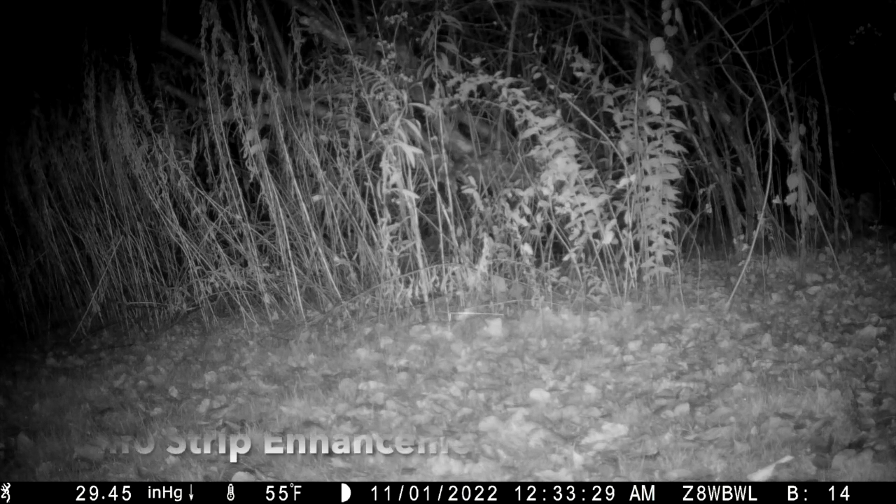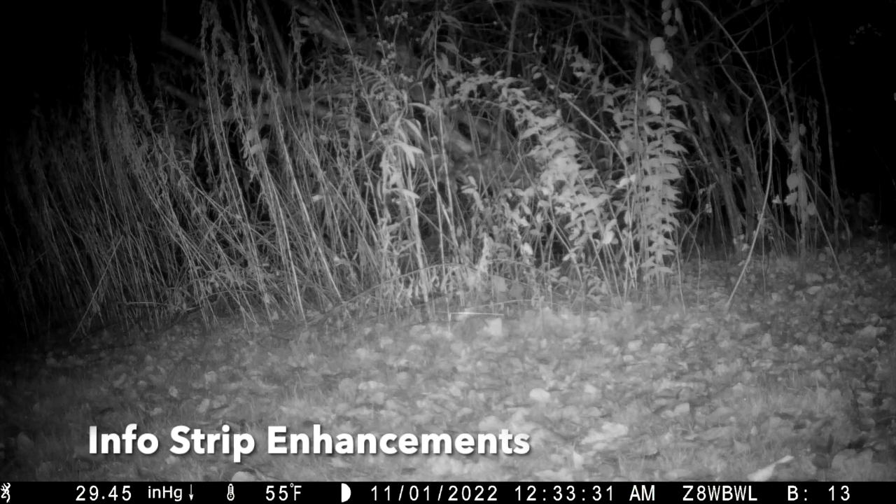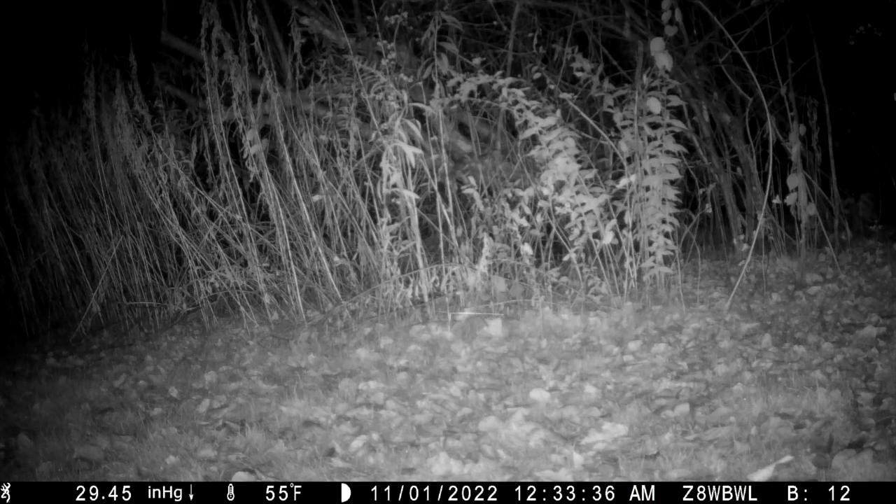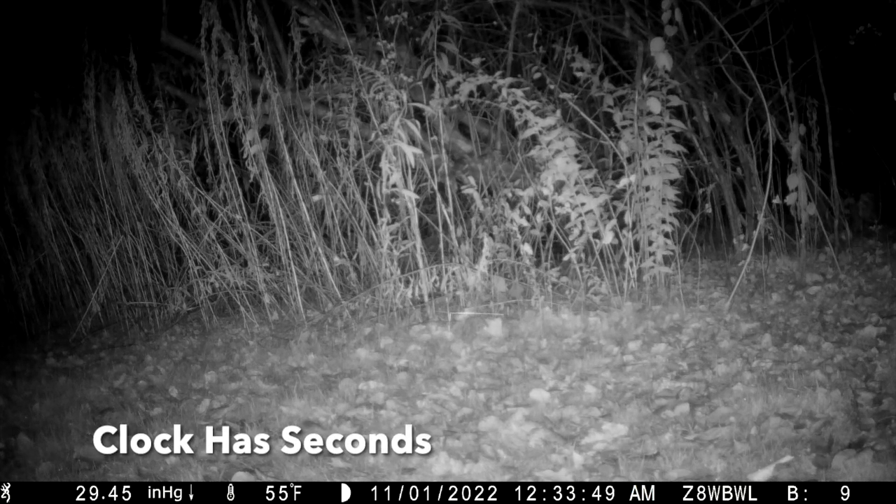The next enhancements are for the info strip, which you can see at the bottom of the screen from a SpecOps Elite HP5, working from the left side to the right. First, I've compressed the size of the Browning logo so that it doesn't escape into the main image field. I've also extended the clock in the info strip to include seconds, which you can see ticking away.